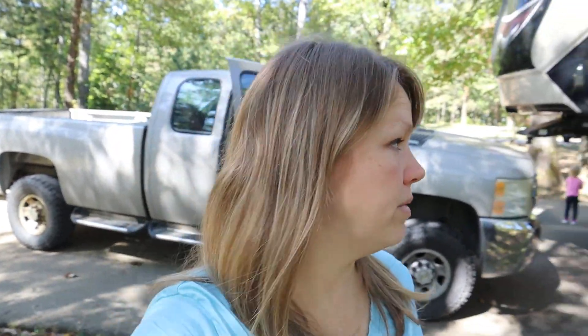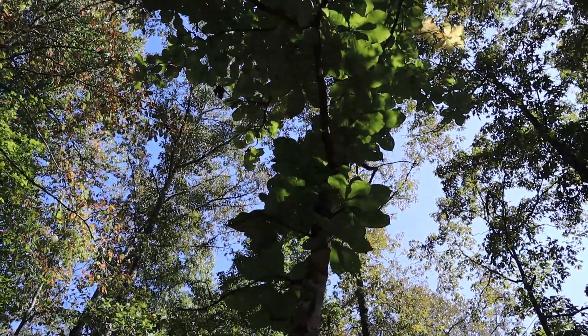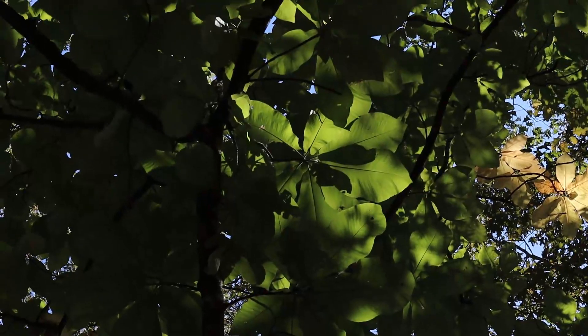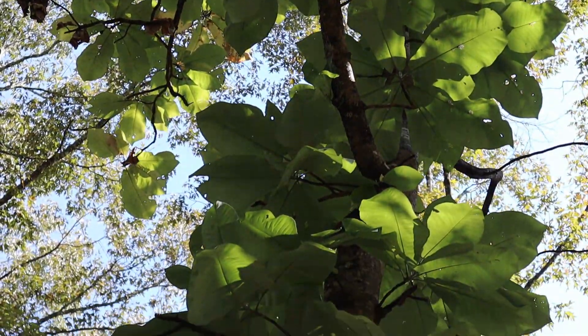We are here at the Bankhead National Forest in northern Alabama, camped out at the Corinth campground right now. I have found the coolest tree — I have to show you guys this with these large leaves. It is amazing. It is so big compared to all of the pine trees and other trees out here. It's like this random tree with these Jurassic Park-looking leaves just in the middle of the forest. So cool.